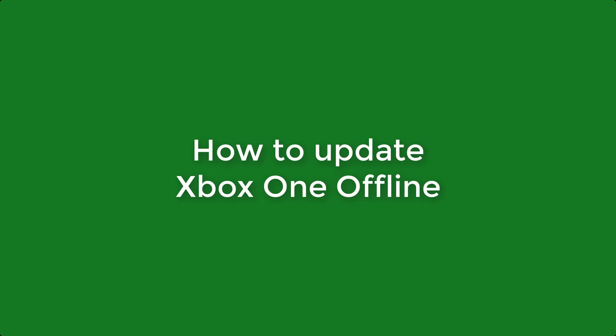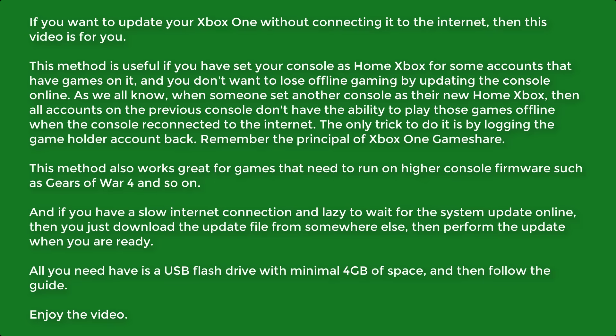How to Update Xbox One Offline. If you want to update your Xbox One without connecting it to the internet, then this video is for you.